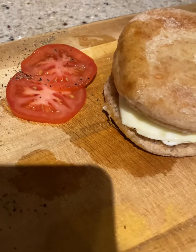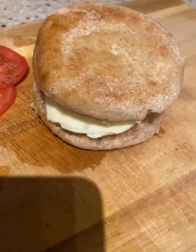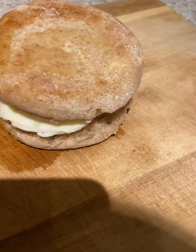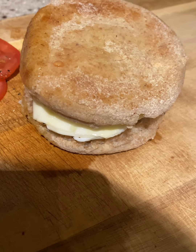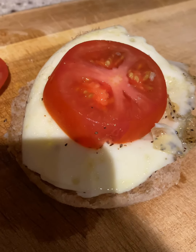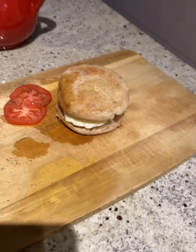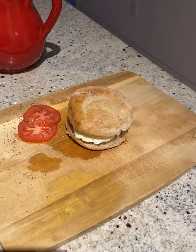It literally took me less than five minutes to put this together. I put a layer of tomato at the very bottom, the egg in the middle, and then one more tomato slice on top. So there you have it — your English muffin breakfast!